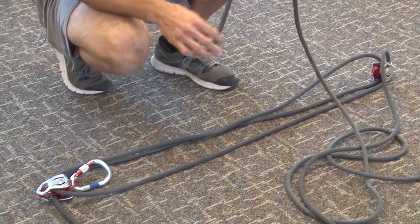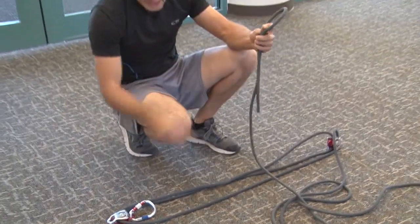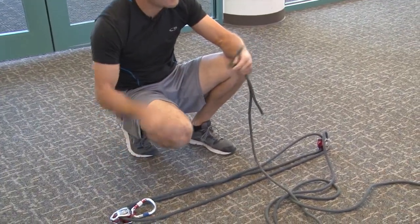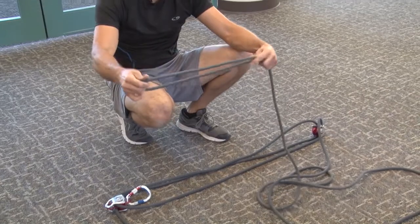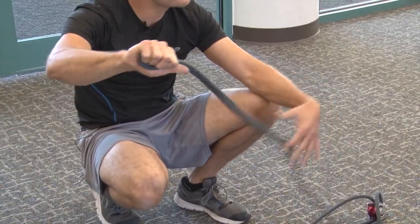The only thing I have to do now is tie a figure eight on a bite at the end and attach it to my locking carabiner. So I'm going to give myself a little bit of rope to work with and tie a figure eight on a bite.